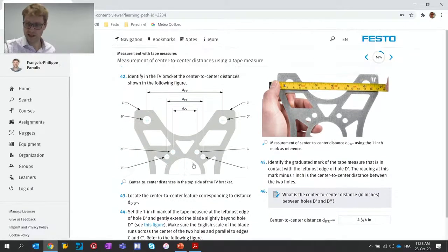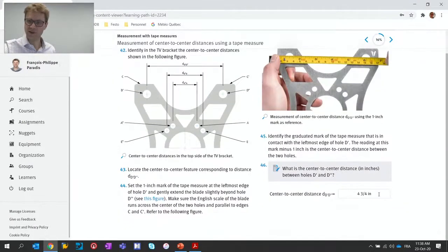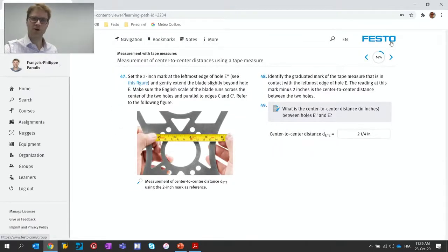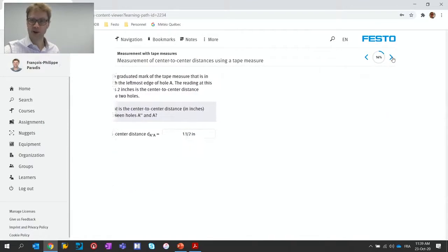Here is an example where it says: identify the TV bracket center-to-center distance. Then you will have to take various measurements and enter them. The answers are already there in this case because this is the instructor version. Multiple measurements are made within the learning experience here, really one by one, with advice.